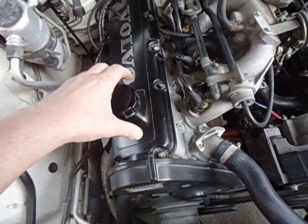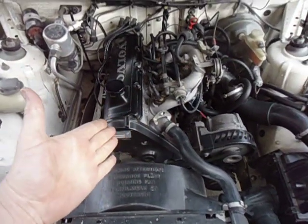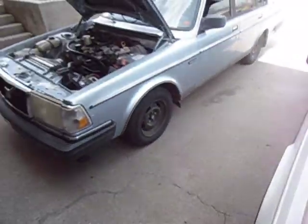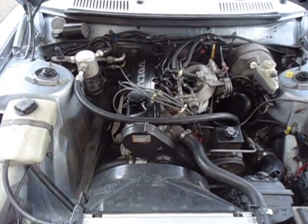We've got two engines here today and they're both B230Fs. This engine on a 1989 740 GL has 168,000 miles. This engine on a '91 240 has over 350,000 miles.